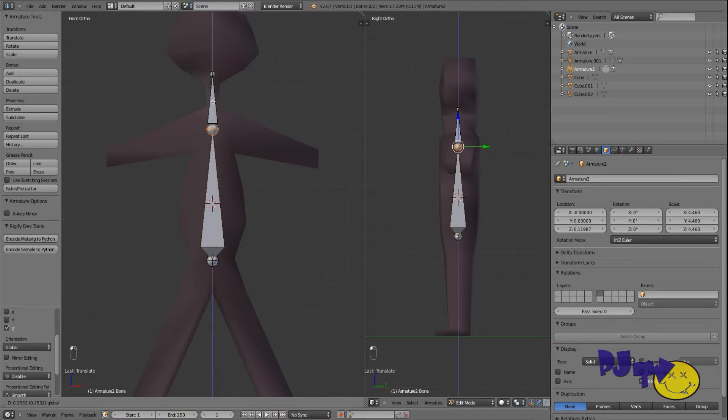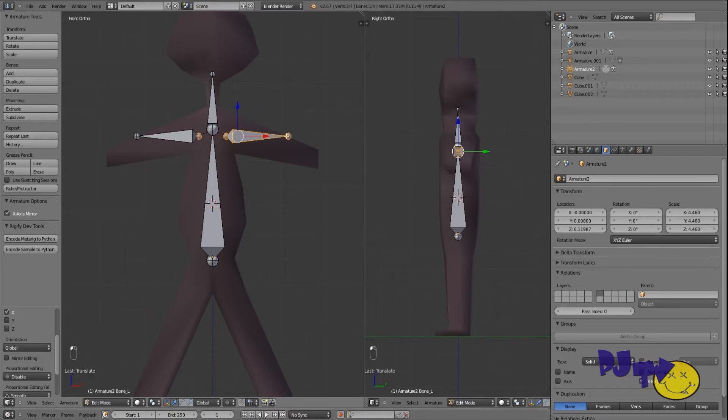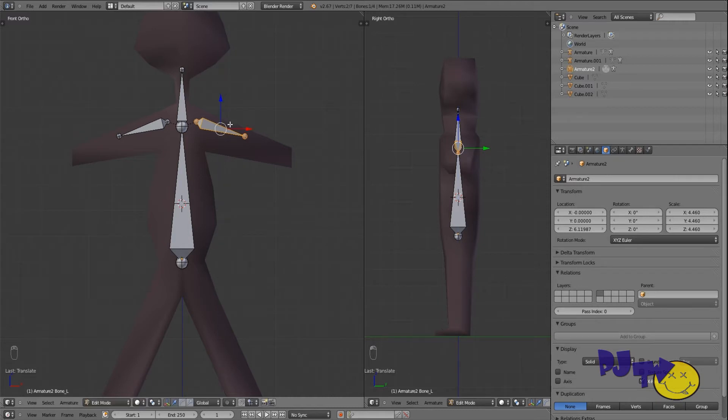We want to do both arms at once — you can see they're linked together here. We want it symmetrical, a left and right. So check X-axis mirror, press Shift+E on the X axis, and out they come. They're still attached, so Control+P and then clear and disconnect the bone, then grab it. There are our bones.